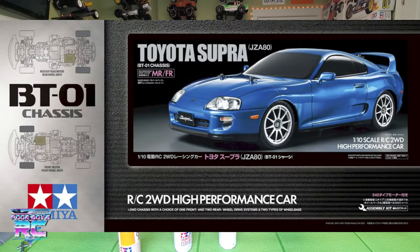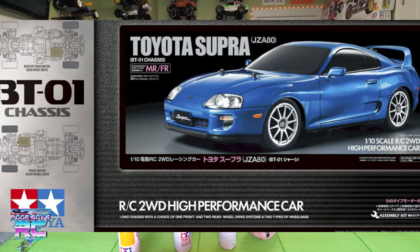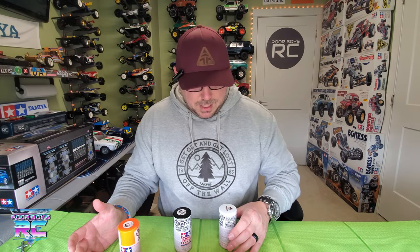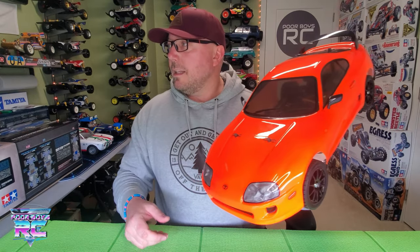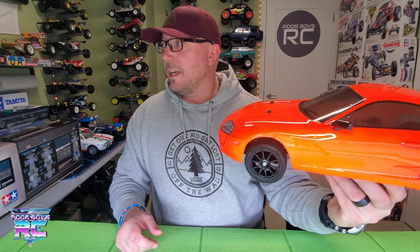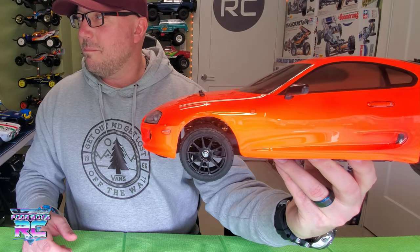The wheels came in silver, and so did the spoiler and the side mirrors — they were all molded in silver or gray plastic. So I went ahead and painted them with some PS5 black to complete the look and make this thing a little more menacing. The silver just wasn't working for me. When the sun hits it you can really see that beautiful fluorescent, kind of pearly orange. She looks good.